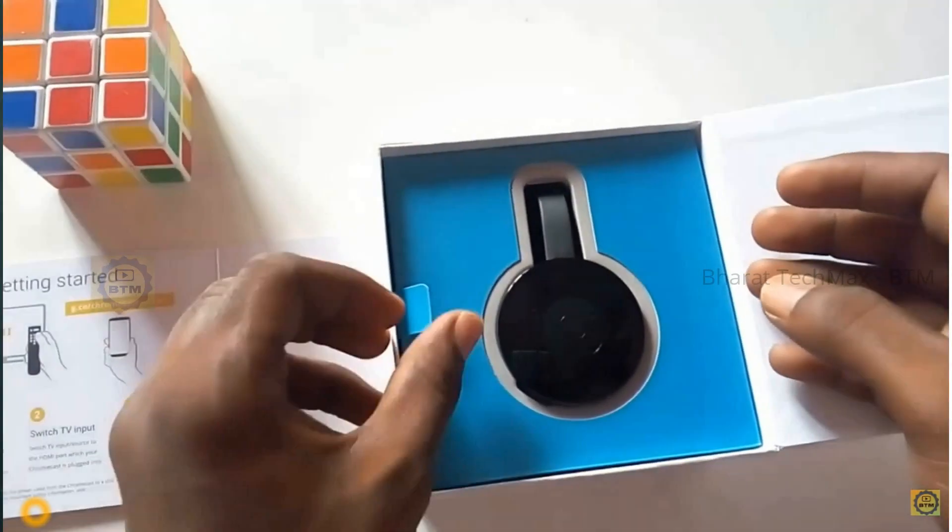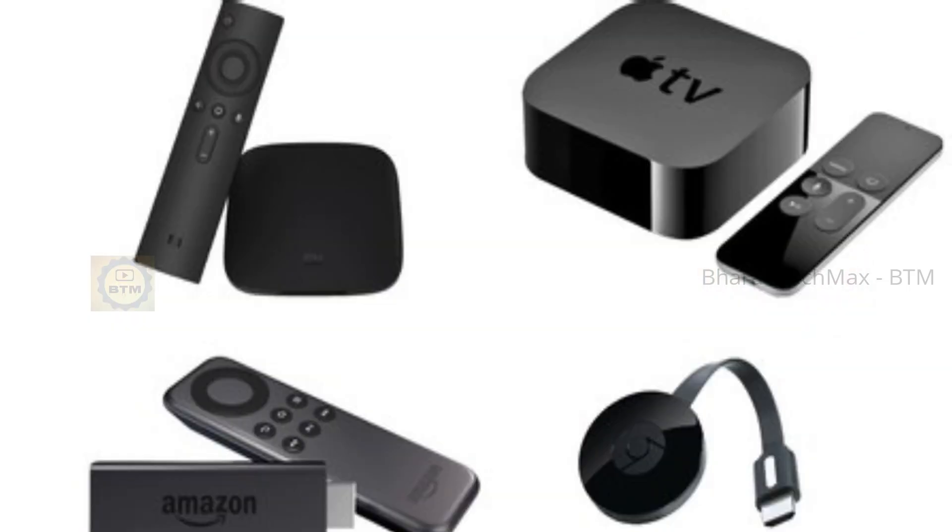How does it use and how does it connect to the TV? There are smart TV devices in the market. For example, Amazon Fire TV Stick, MeraCast, and Anycast.